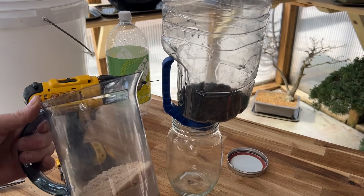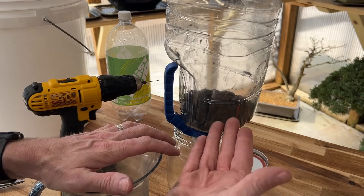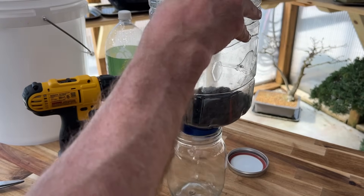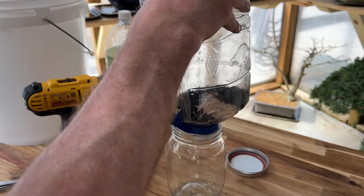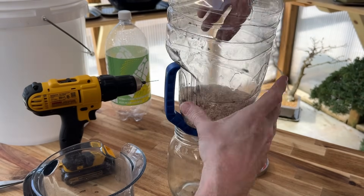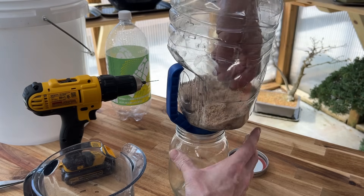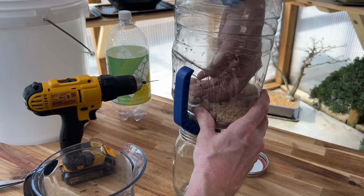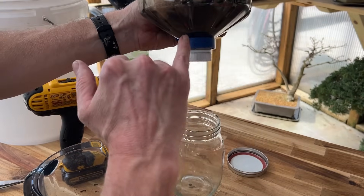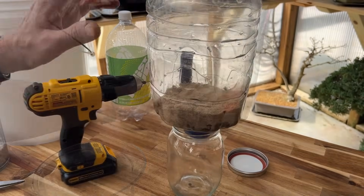The next thing we're adding to our filtration system is the stage above the charcoal — dry washed sand, which you can usually find in the wilderness or on beach areas. We're going to put in roughly three-quarters to one inch of sand on top of our charcoal, spread it out and level it. That's going to help filter out anything above it. So we now have charcoal on the bottom, then sand above that.